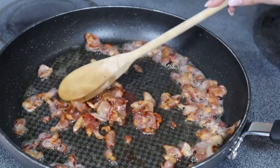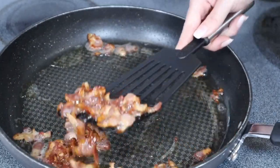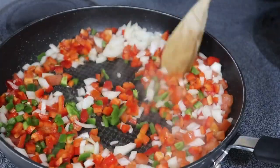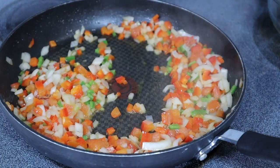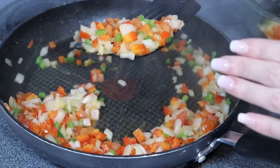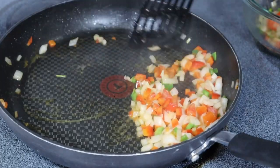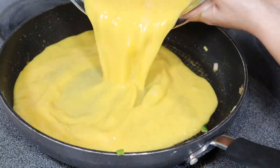Once the bacon is fried up to your liking, drain it on a paper towel and leave the fat behind to cook the rest of the ingredients. Start off with all of our veggies — toss those right in. I sautéed the veggies for around four to five minutes; I just want them soft with the onions a little translucent, but I do like keeping some crunch since you're reheating leftovers and that crunch makes things feel more fresh. Now let's add in our eggs to scramble.